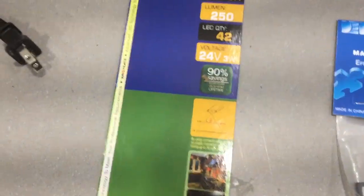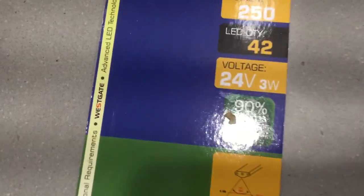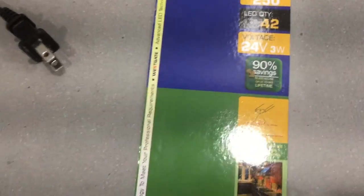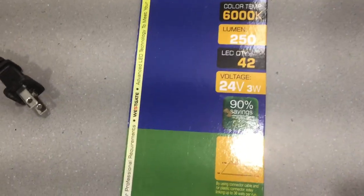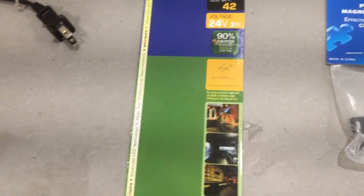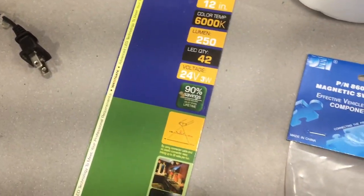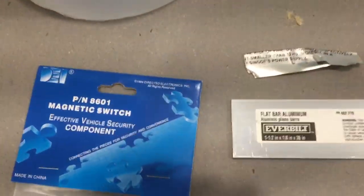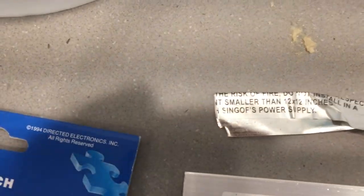The brand is Westgate and it's a 24-volt system, so you want to be aware of the transformer size you use. For example, each light takes 3 watts, so it's not recommended to put more than eight per string on a 24-watt transformer. I bought this as a package through TI Electric in West Palm Beach.